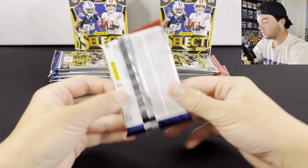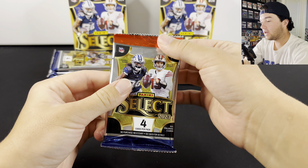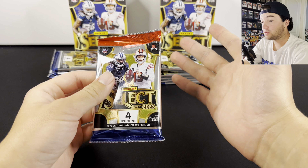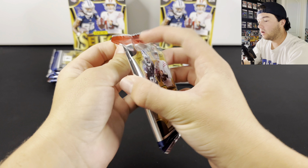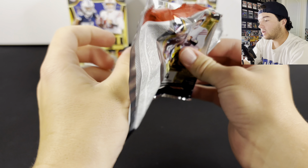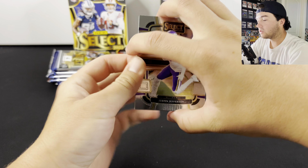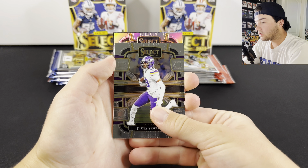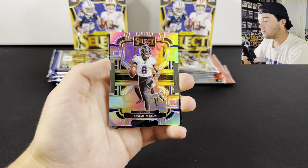Let's go ahead and hop into these. They do retail for $35 a piece, but they're going for about $50 on the secondary market. Hopefully we can pull something nice. It looks like we already have a silver die cut here. Let's see if we have a rookie — not a rookie, I don't think. There we go: Lamar Jackson. I'll take that.